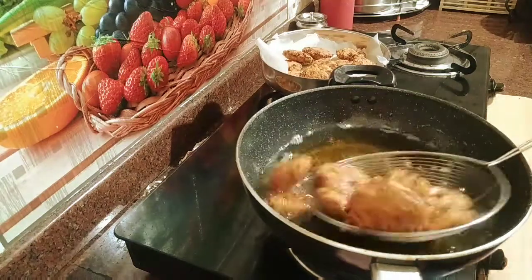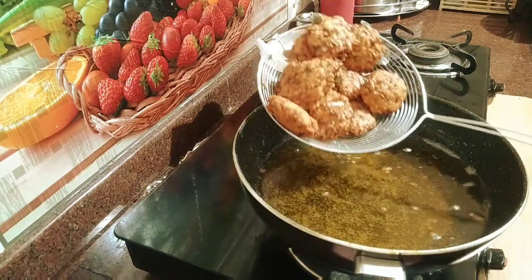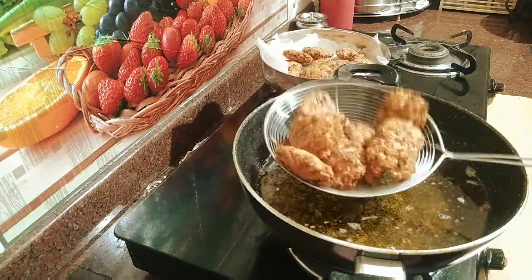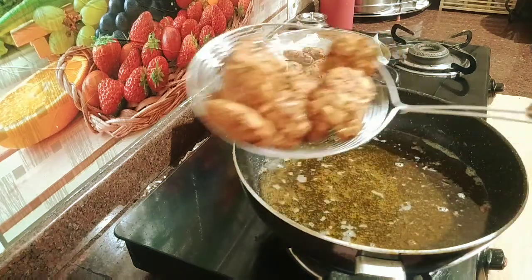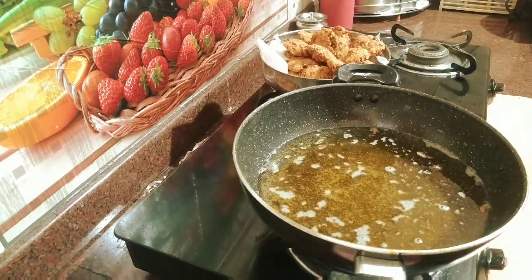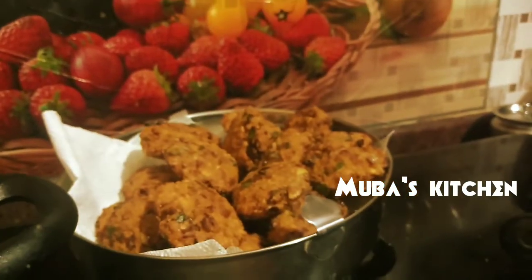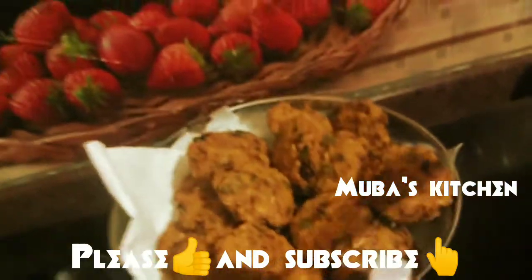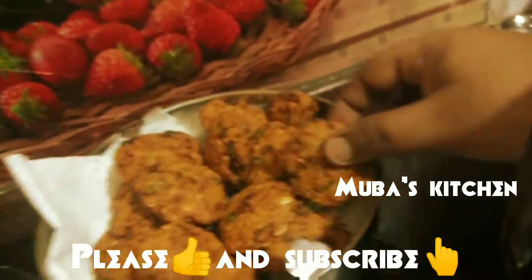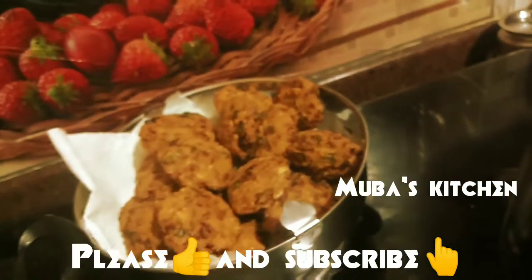This looks nice. Let's try this. Let us know in the comments box. Like this video and subscribe to our channel. Inshallah, we will see another recipe. Assalamualaikum.